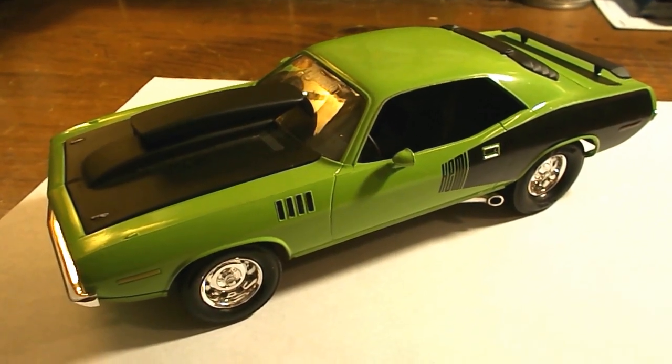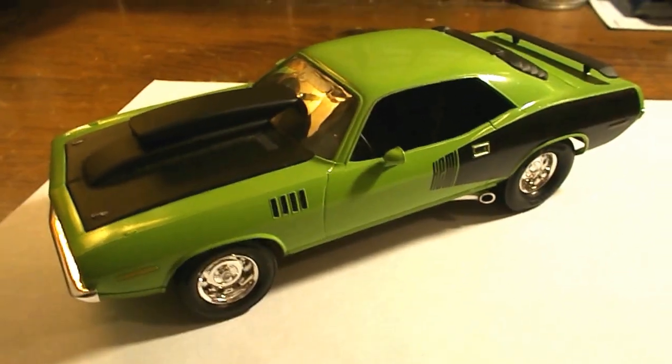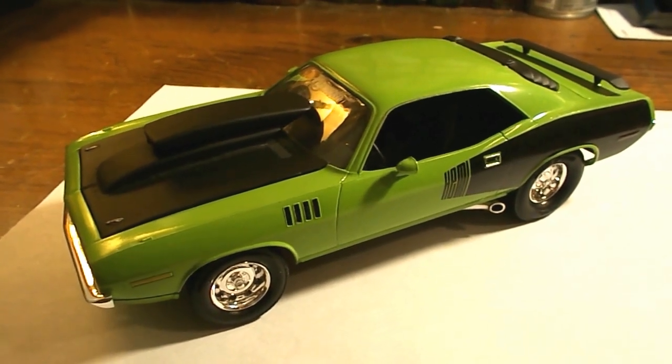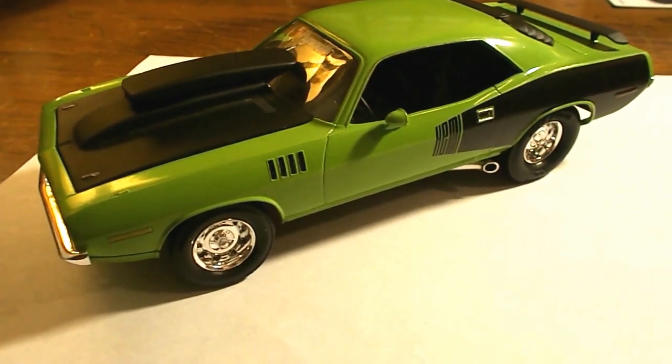This is my 1970 Plymouth Cuda. It's a Revell kit, obviously with some modifications. I got my inspiration for this car from a magazine I was looking at at a store called Michael's — they sell plastic model kits too.